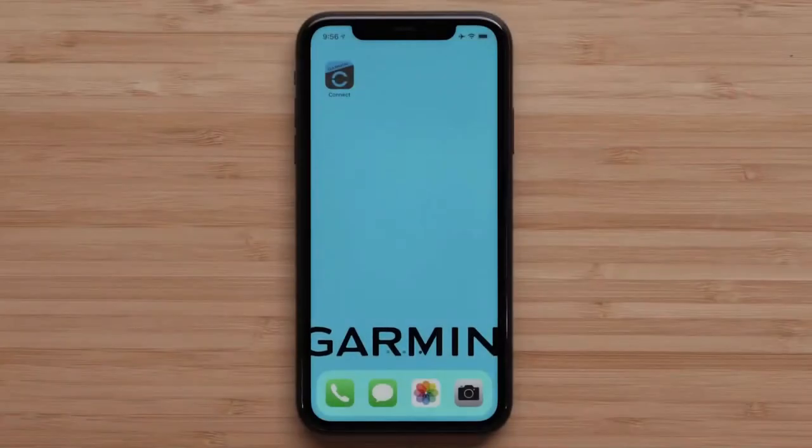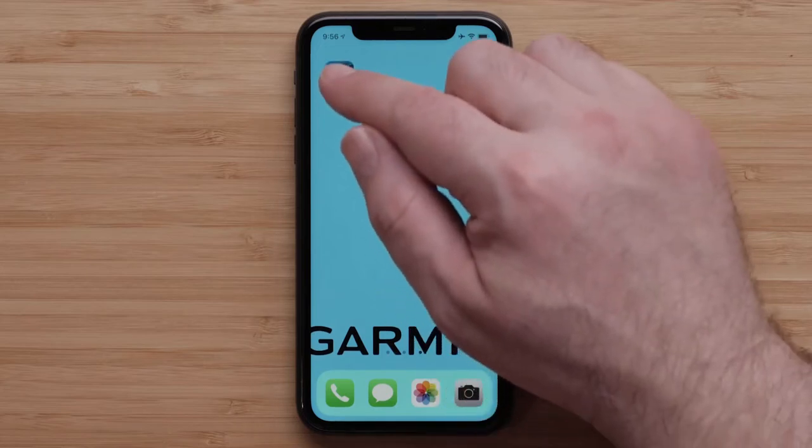Next, we will show you how to set up Wi-Fi through the Garmin Connect app. During this process, we will be using an Apple iPhone, but the process is similar for an Android device. Start by opening the Garmin Connect app.